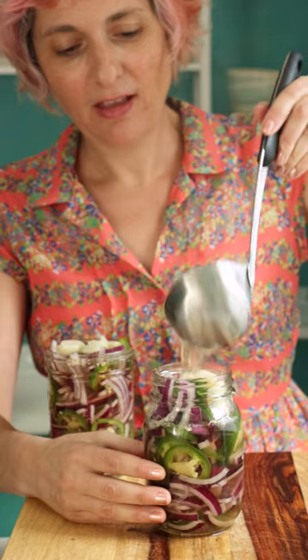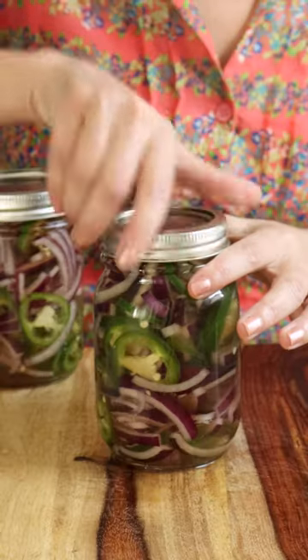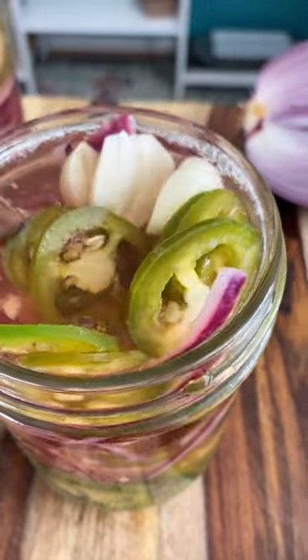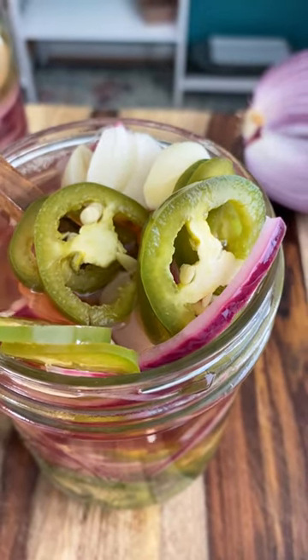Once the jars are cooled, your pickles are ready. Pickled onions and jalapeños are so good on everything from tacos to sandwiches to chili. I can't wait for you to try them.